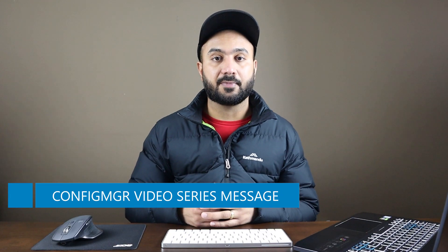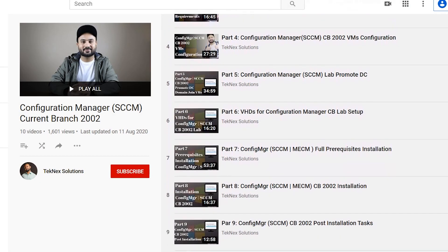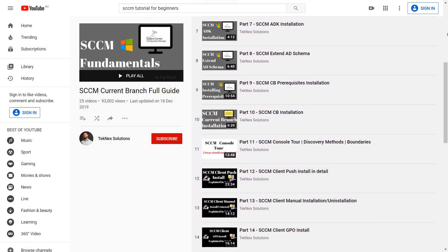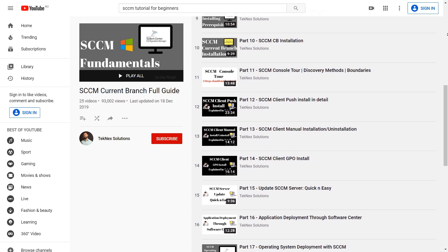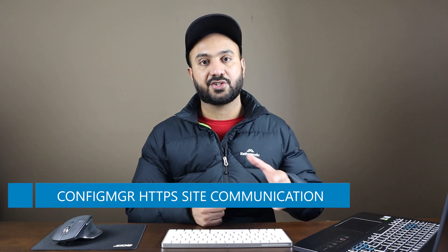There's also a message about Configuration Manager. If you have followed my new YouTube video series on Configuration Manager Current Branch, I am not uploading any new videos this week on Configuration Manager. If you have finished watching that series, you can always go back and watch the SCCM Current Branch Full Guide video series, which is the previous series — all those videos are still relevant. Also, if you'd like me to cover a specific topic on Configuration Manager that I haven't covered, I'm happy to do that. I was thinking to cover HTTPS — how to enable HTTPS — and I'll record a step-by-step video when I get a chance.